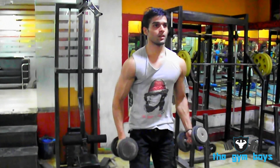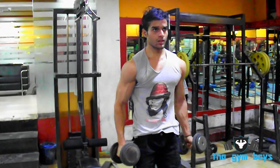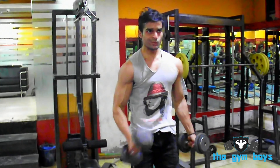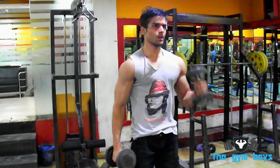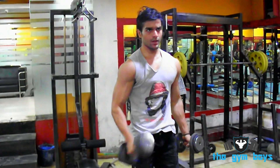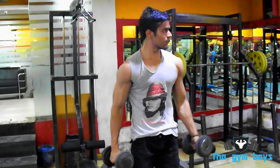To perform the dumbbell alternate hammer curl, start off standing with your feet shoulder-width apart, keeping your knees slightly bent and your abs drawn in tightly. Grab a dumbbell in each hand with your palms facing inward and extend your arms out at the sides of your body while keeping your elbows locked in at your sides.